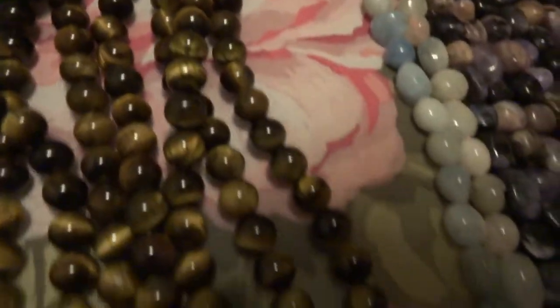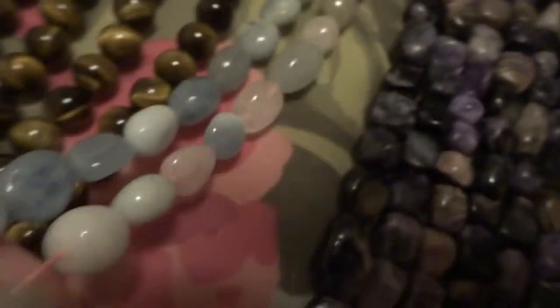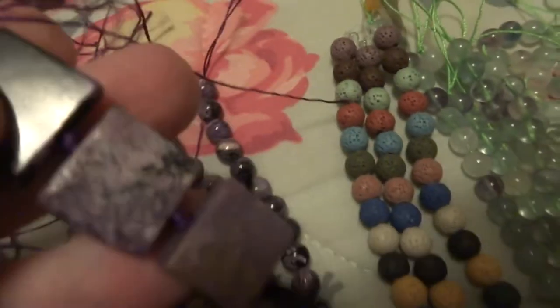Regular tiger eye. This looks like nugget-shaped morganite here. This is charoite — we have charoite in nugget, charoite in round 8mm, and charoite in the square flat beads, one strand.